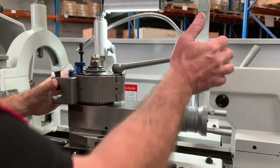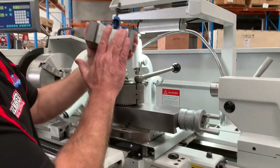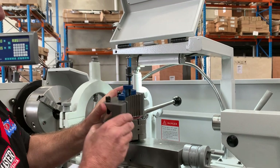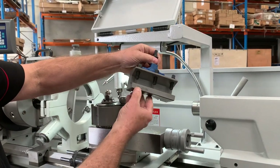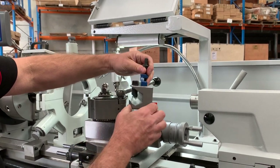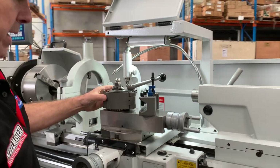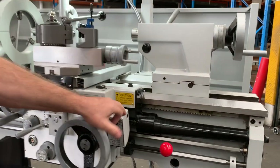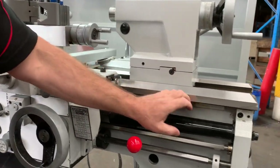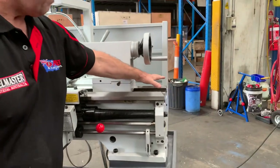On the quick change tool post, we have the Haas or the multi-set quick change tool post system. You can use up to a 32mm tool, but 25mm tooling is recommended. We have the one-shot lube here on the system and also the thread chasing dial, not to mention the covered lead screw as well — nice big wide bed.